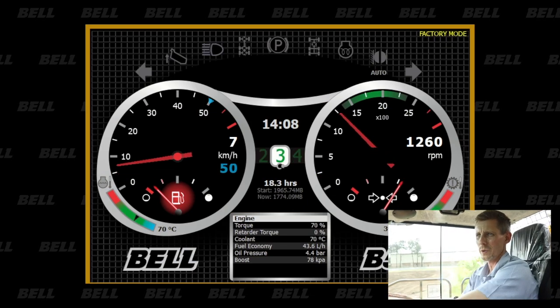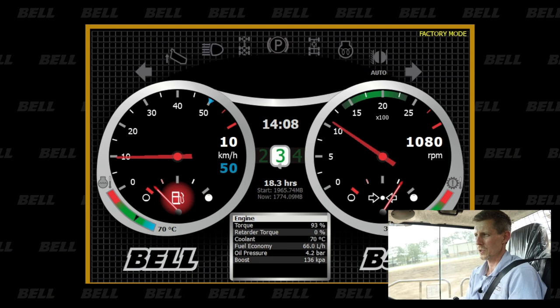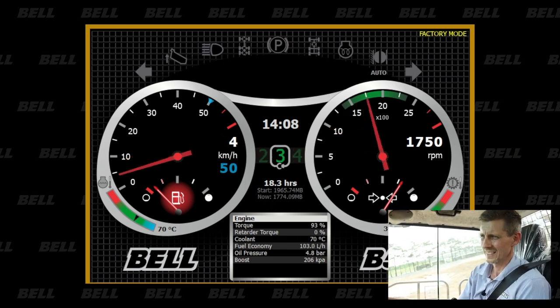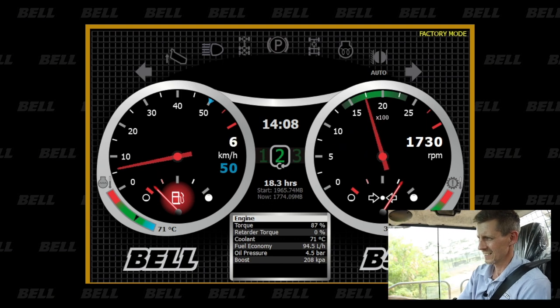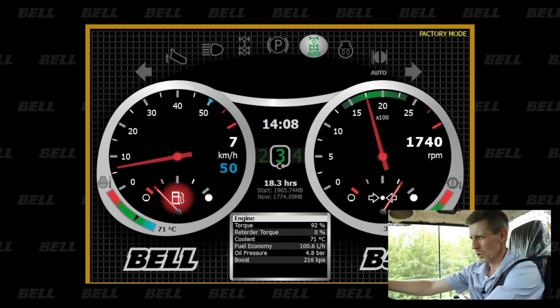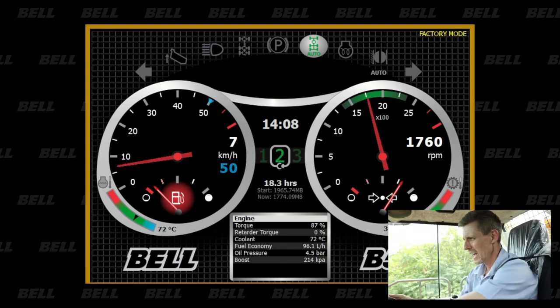Starting off in second gear, coming around the corner, I'm going to put my foot flat on the accelerator pedal — and there you see the automatic traction control light kicking in. What's beautiful about the system is that the detorque is so quick that the operator can continue to drive without feeling much of an interruption in his driveline.